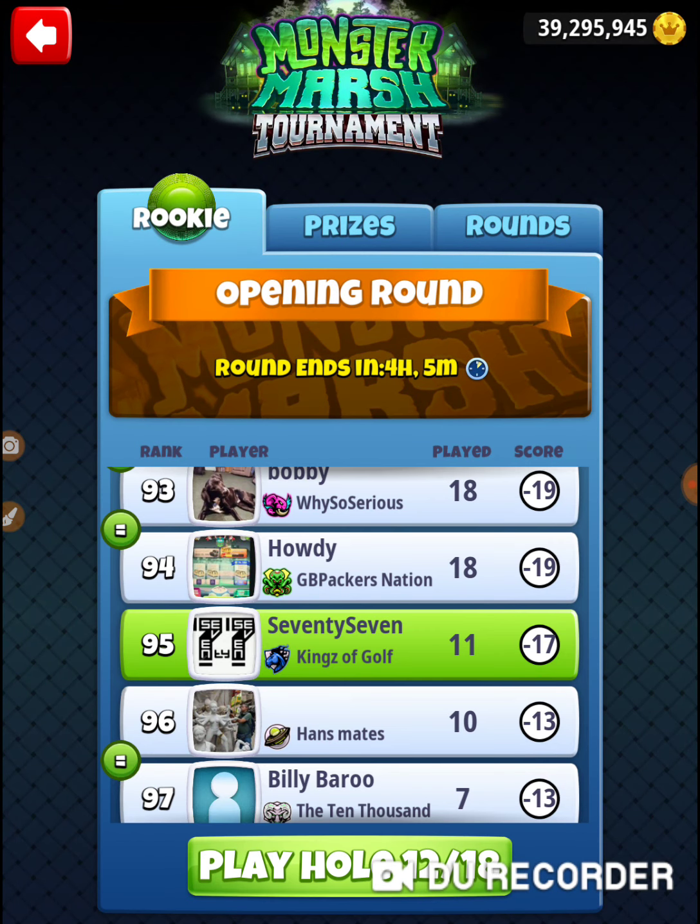Alright, that was hole number 11 of the Monster Marsh tournament in the opening round of the Ricky division. Thanks for watching.